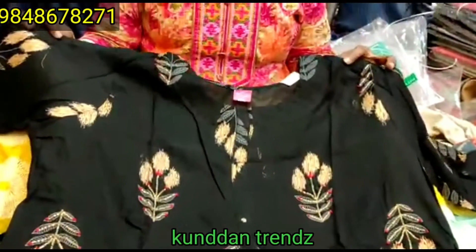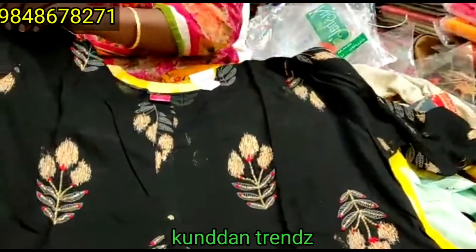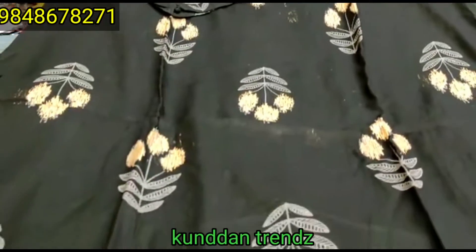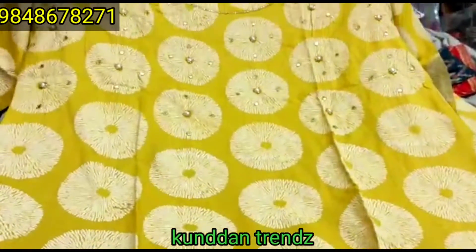This is $3.50. This is $5.50. This is a solid color with 3 by 4 hands. Single color, price $5.50.